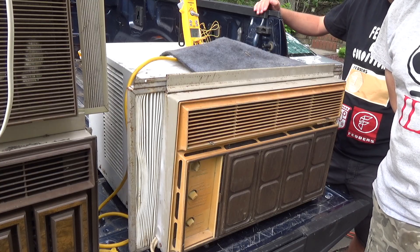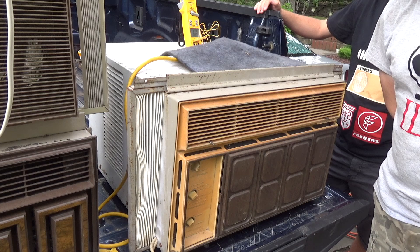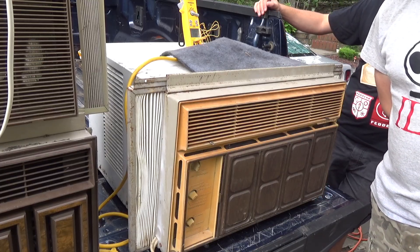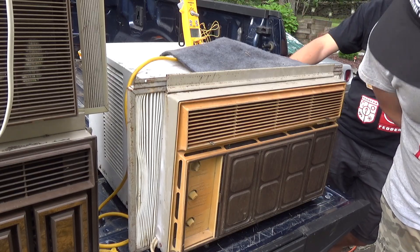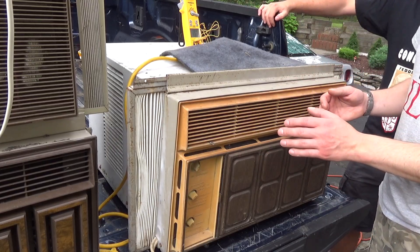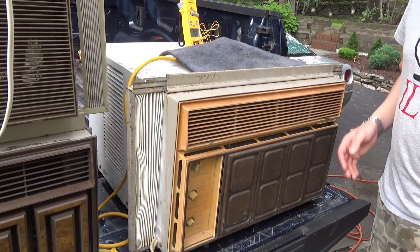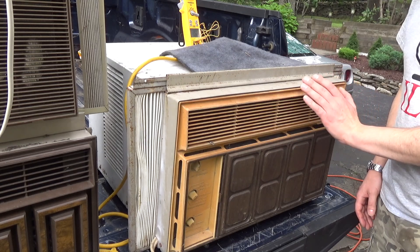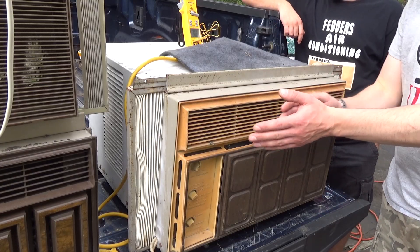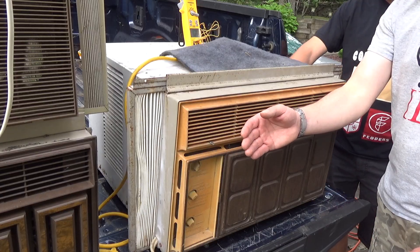Wow, that makes a pretty significant difference in the condenser temperature — look at how fast that dropped. How high was it? 147-point-something. 148. And I'm sure the power is going down quite a bit with that. That's why you should really always be running on high. If you can stand the noise. For this one you can't — it's too noisy. That dropped it by 10 degrees on the sensor. It's only a 1 degree difference on the evaporator side, but it's worth it.